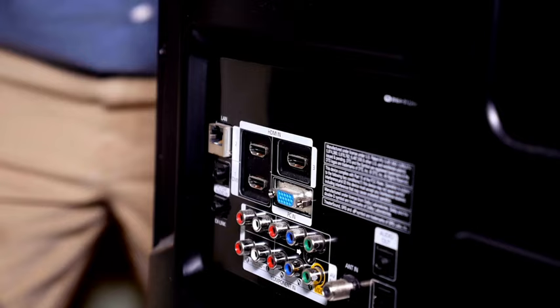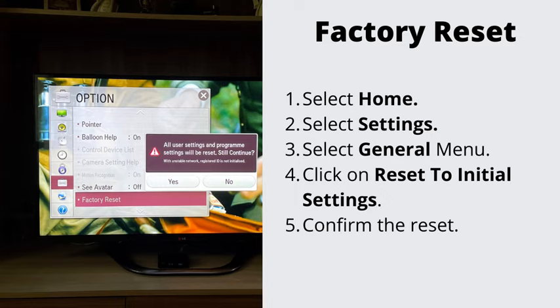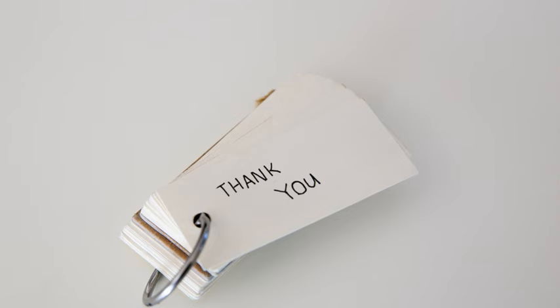Number 4: Factory reset your TV. If nothing has helped so far, let's go ahead and do the factory reset. This will erase all the stored data on your TV. Navigate to Settings, then General, and select Factory Reset. To complete the reset, select OK. Your TV will restart automatically.